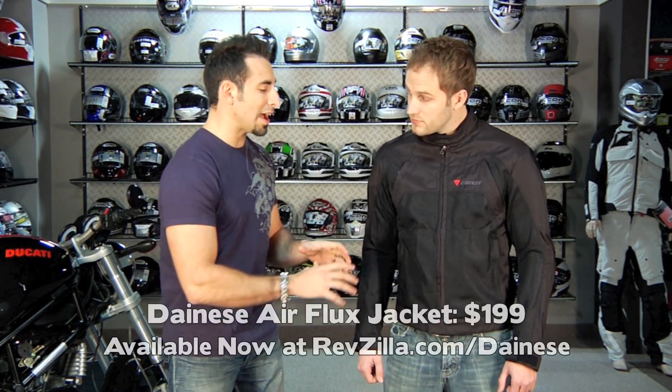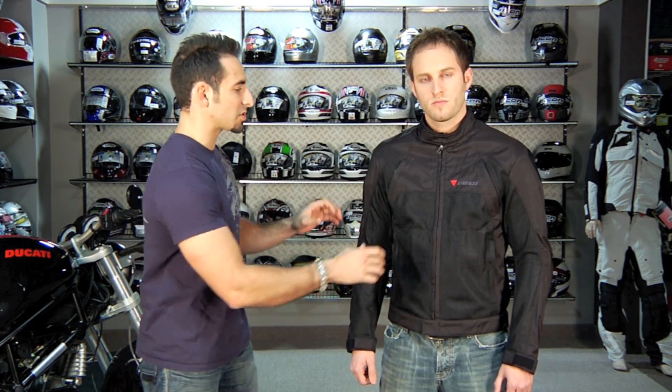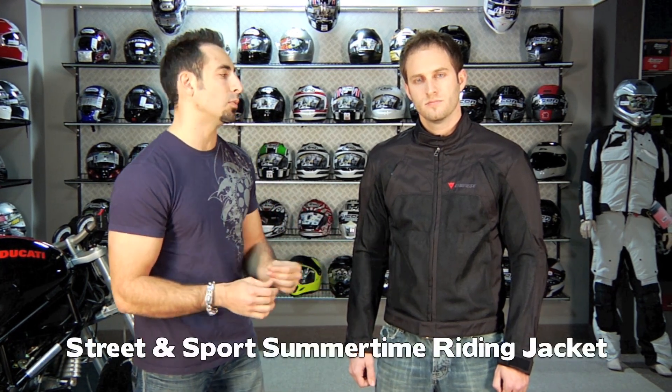Hey, this is Anthony with RevZilla TV and in this video we're going to detail one of the staple products in the hot weather sport line at RevZilla.com. This is the new Dainese Airflux Textile Mesh Jacket. What you have is a $199 mesh jacket available in men's and women's versions in a few colors, that's going to be a mixture of a handful of different materials to keep you cool and perform extremely well in summertime hot weather riding conditions.